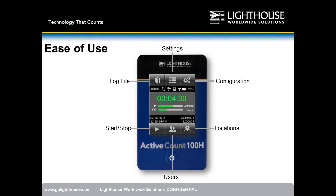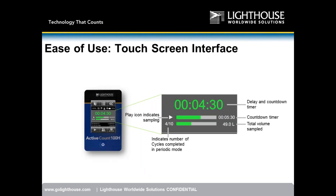These two bars grow as you continuously sample. You have a date, time, user, and location name displayed. This interface is so simple you can train someone how to use it within 10 minutes. There's a countdown timer, a delay timer, a status bar, the number of cycles completed in periodic mode, and total volume sampled so far.